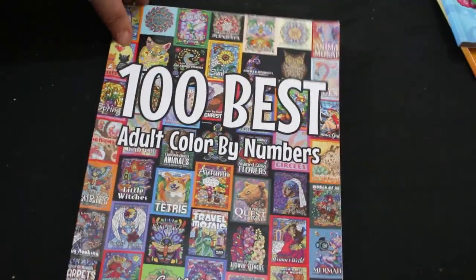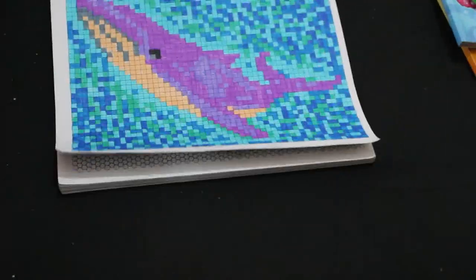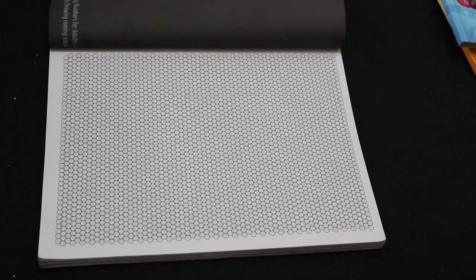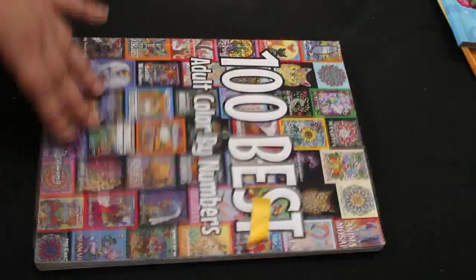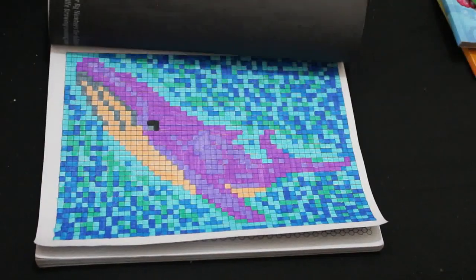I've not been in as much of a coloring mood as I have been reading books. I did one in '100 Best Color by Numbers' by Sun Life Drawings — the only Sun Life Drawings book I've got, but I like it. I did this one which I think is a whale — it goes that way actually. I do like this book and I'll probably do another one in it. The hexagons go: red, red, red, orange, orange, yellow, orange, yellow, aqua, green, light blue, blue, and pink. That one was done using water brush markers.